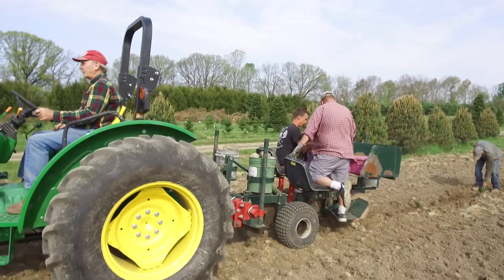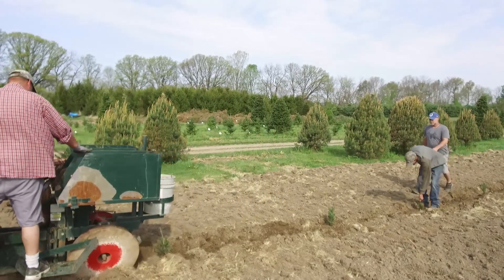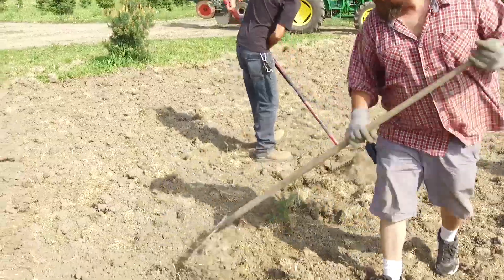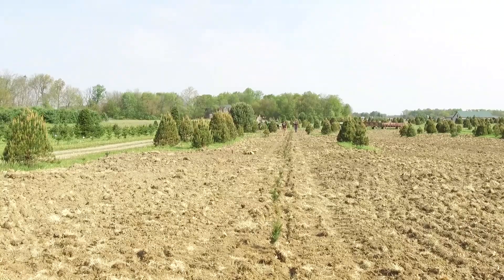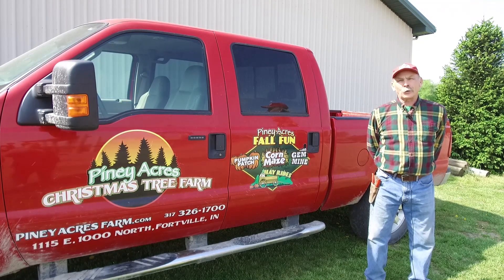As we head down the row, you can see how fast it can be accomplished. After the row is completed, we come back and stomp in the dirt, which accomplishes the same thing. That's how we plant our trees here at the farm. These little trees will be ready in the year 2025 for your enjoyment.